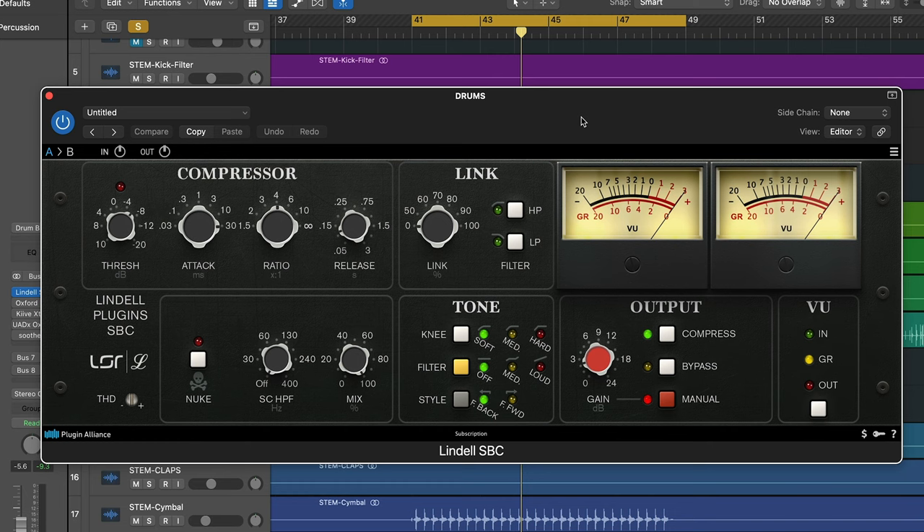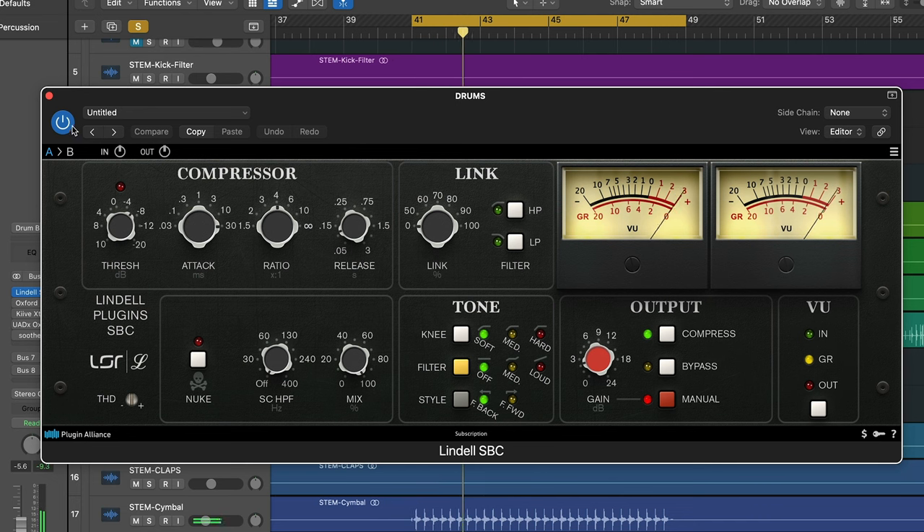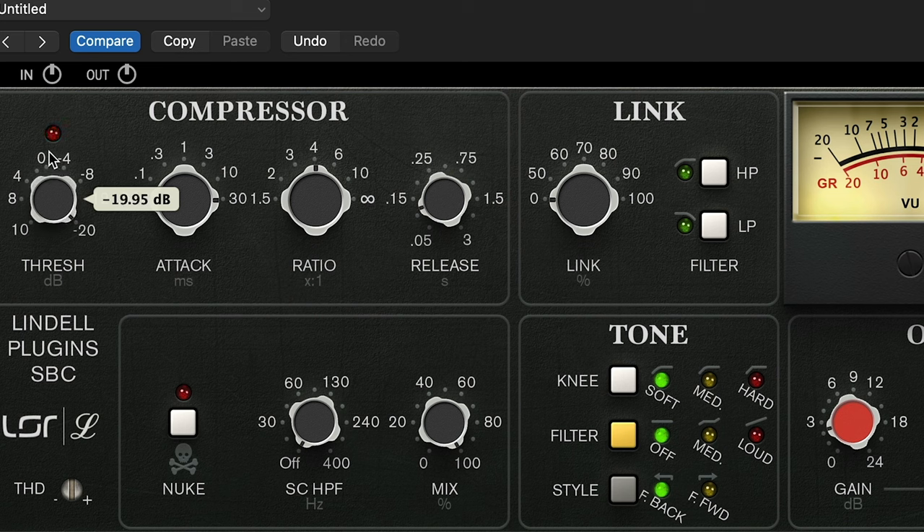When you're compressing your drums as a group, one thing to be aware of are your attack and release settings. A slow attack is going to let the transients pass, making everything punchier. An attack that's too fast is going to make everything sound squashed. At this point you're not looking to do too much compression. I'm using the Lyndall SBC, which is based on an API 2500, because it does a particularly good job at compressing drums and has a nice color and tone to it. Let's over-compress the signal and then play with the attack — I tend to like a fairly slow attack. Let's back off the threshold and then do a bit of gain staging.